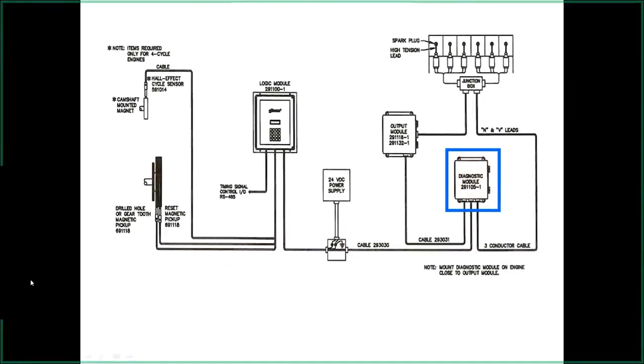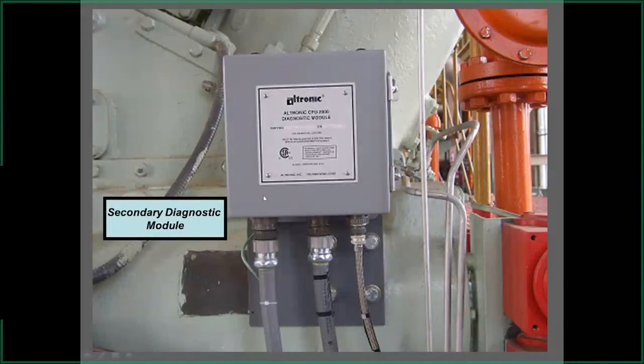The secondary diagnostic module, added a few years back, reads the load on the primary wiring and gives you a reference number. It has three cables: one from the logic module, one feeding out to the output module, and the direction of connection doesn't appear to matter. There's a harness with three wires, but we use just the A and B wire, brought in from the output module from the N and V lead.